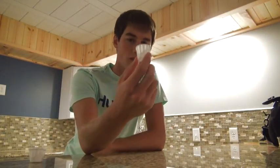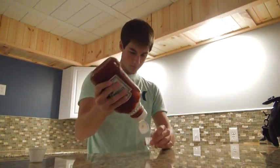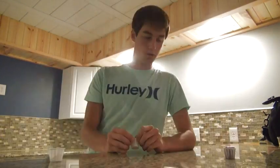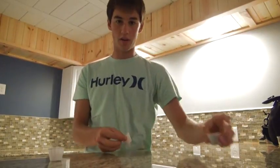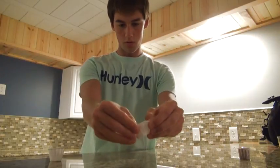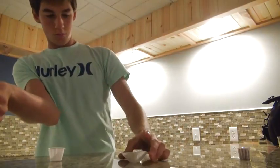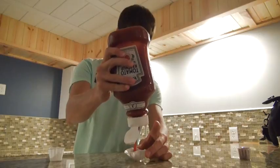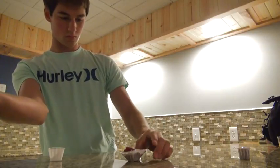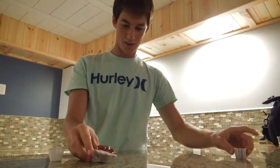Don't you hate these little ketchup containers? You've got to fill them up with ketchup and you can only dip about three fries in them — that's barely any. Well, if you're looking to get the most out of these little containers, this is all you have to do: simply unfold the top, and you can pretty much double — in this case triple — your amount of ketchup.